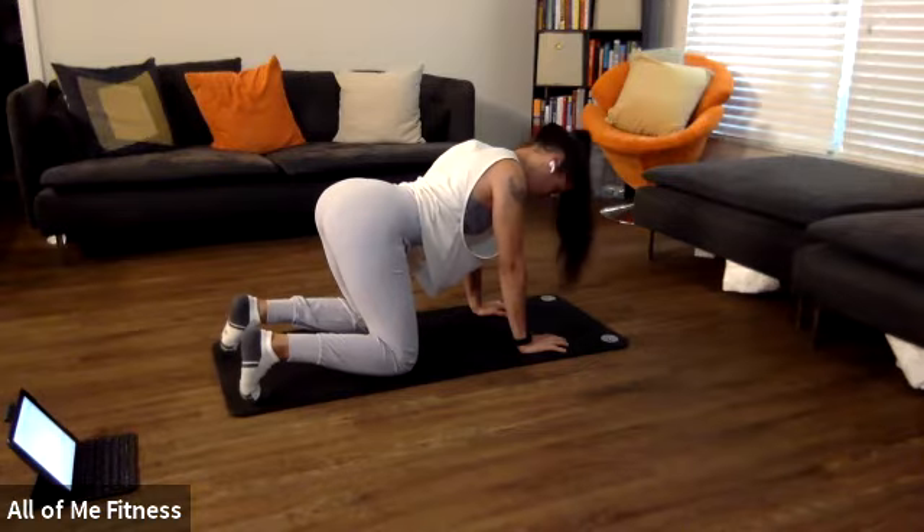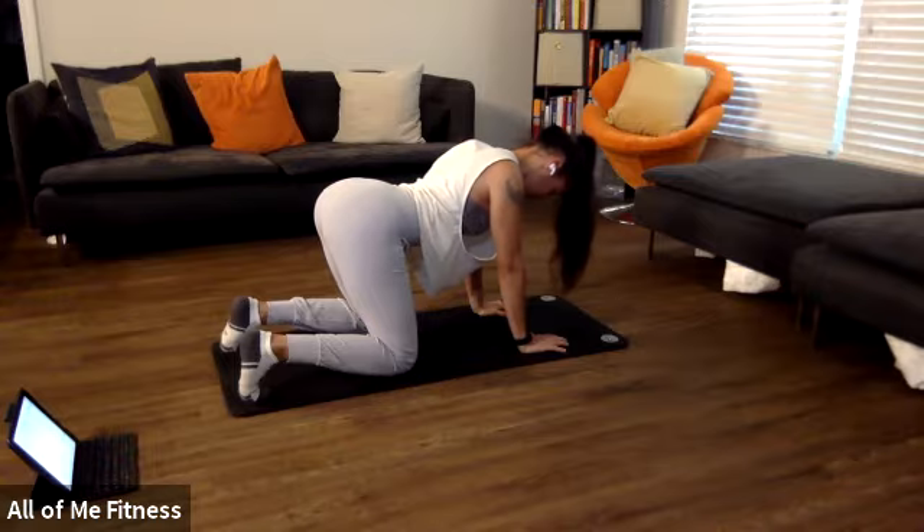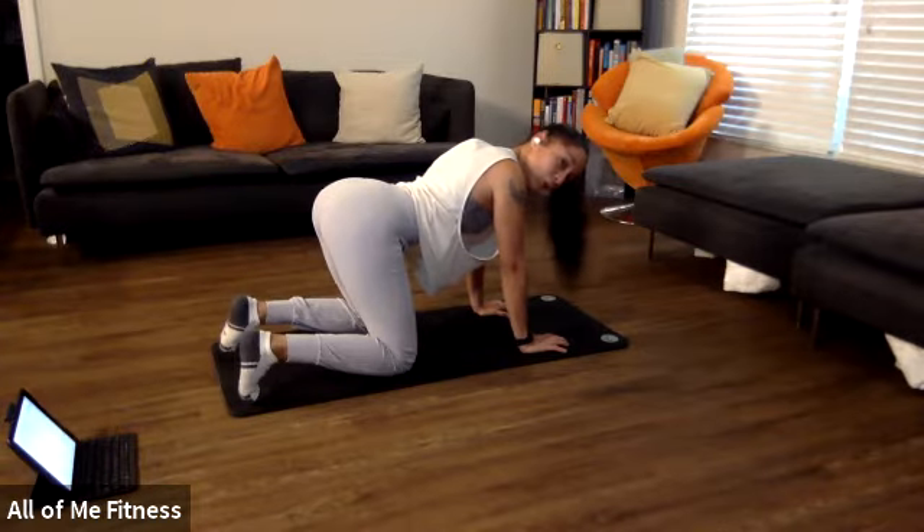Hold it for nine, eight, seven — keep pushing — six, five, four — you're trying to tear the floor into two pieces — three, two, one.